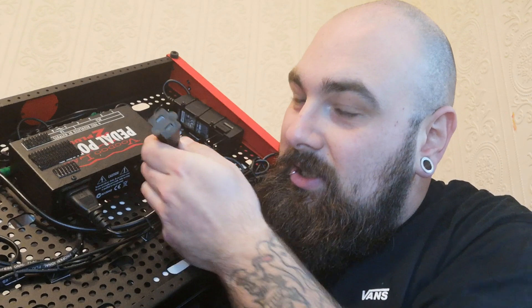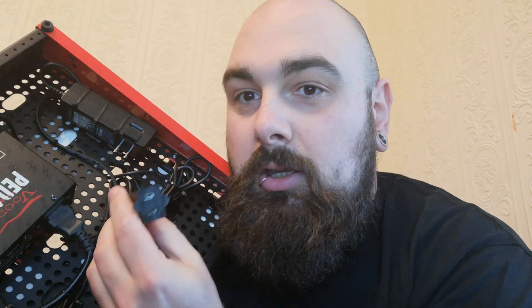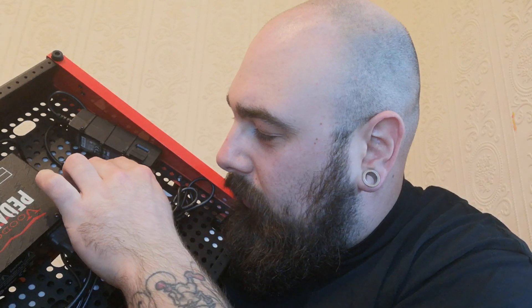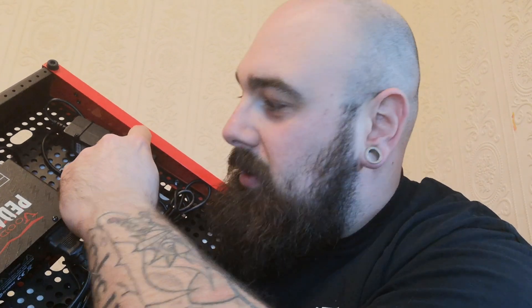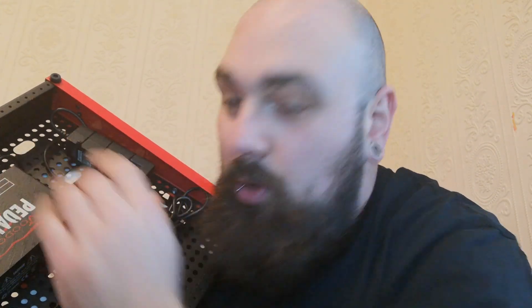And then this is the other end. So as you can see, it just plugs straight in to the wall wart — the supplied power supply for the HX Stomp. I can't argue because it works.